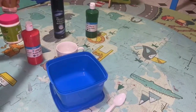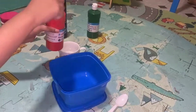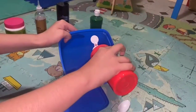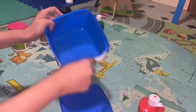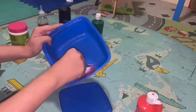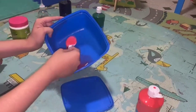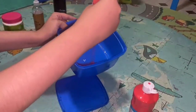Next you're going to be adding in your color of your choice. You do not have to use red, but I want my end shade to be pink so I'm going to be using red. Look how cool this looks! I'm going to be adding a drop — this is thick glue so it's going to make a nice thick slime. Look at how nice that shade is!